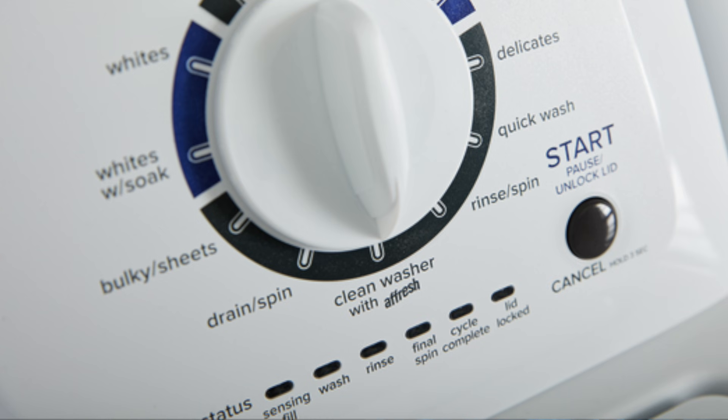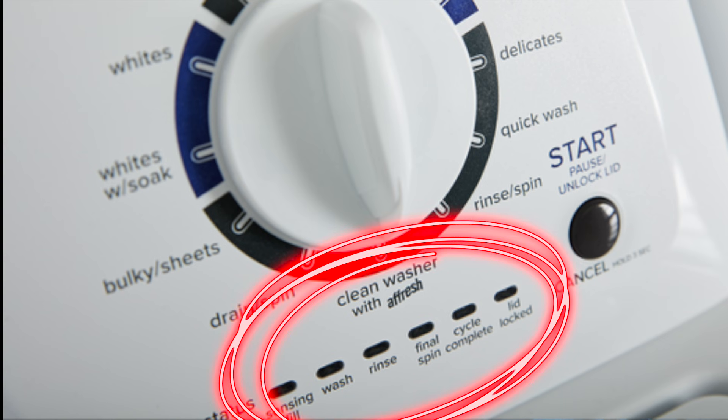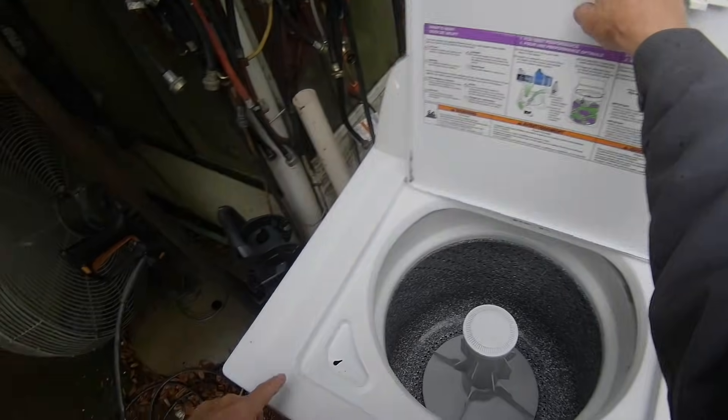If your washing machine has these six LED lights it's probably made by Whirlpool and has one of these many Whirlpool brand names placarded on the control panel. The first thing you want to do is retrieve your service manual. You can find this manual taped to the inside top left corner of your washing machine.